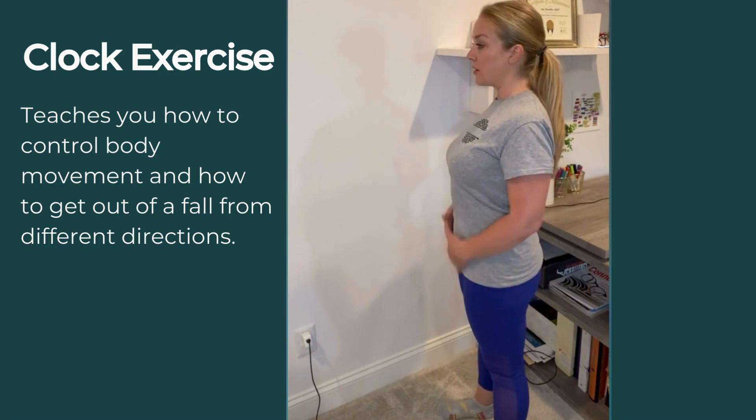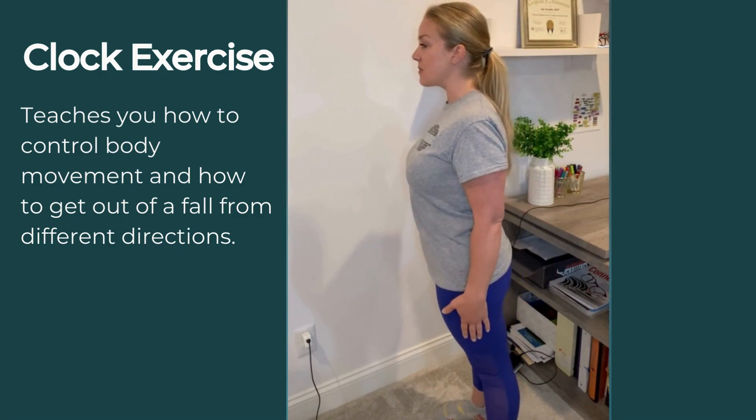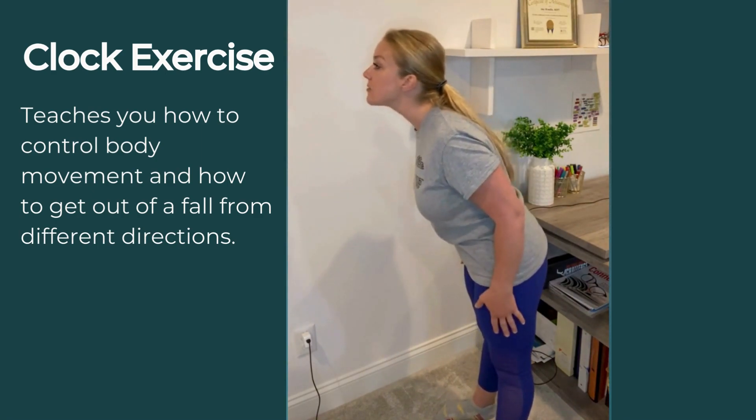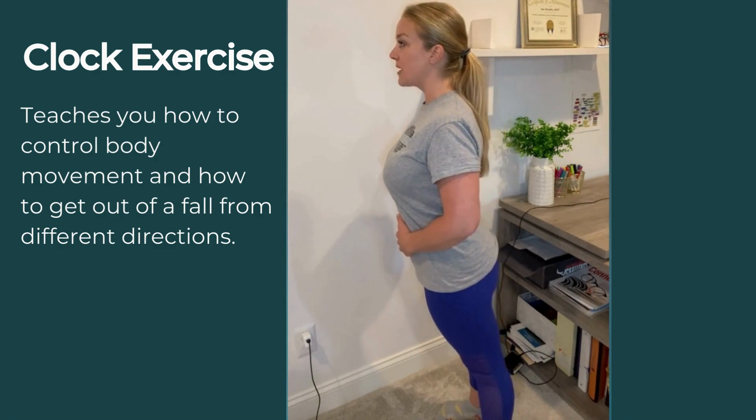The clock exercise is my foundation for balance exercises. You picture your feet like a clock, with your toes being 12 o'clock, your heels being 6 o'clock, left foot is 9 and right foot is 3.